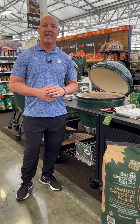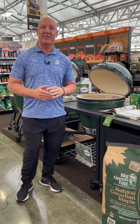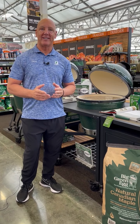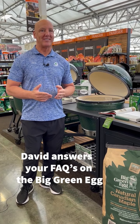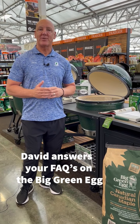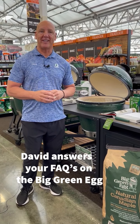Hi, my name is David, and I'm the Grill Department Manager here at Girton's. Today I'm featuring the Big Green Egg across three different topics: what size do I choose, what accessories do I need day one, and how do I care for my Big Green Egg?